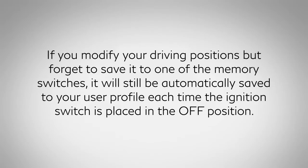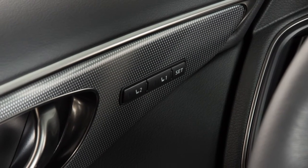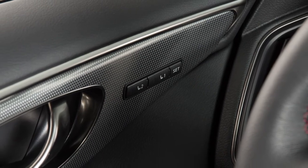If you modify your driving positions but forget to save it to one of the memory switches, it will still be automatically saved to your user profile each time the ignition switch is placed in the OFF position. The automatic drive positioner switches are linked with the login function.